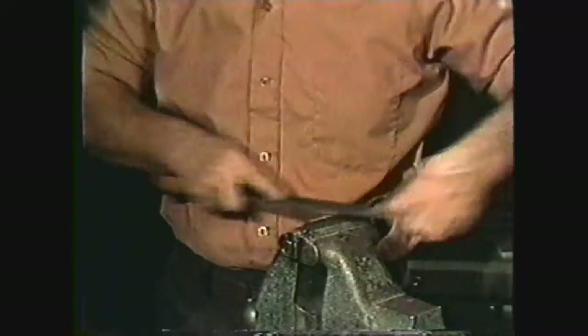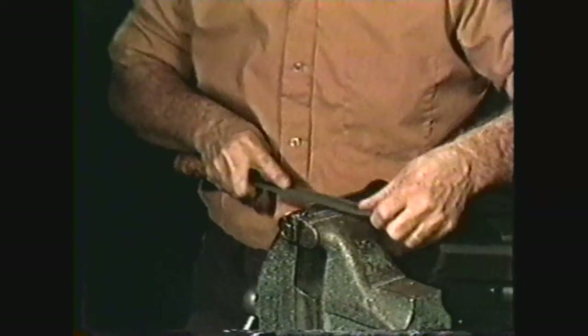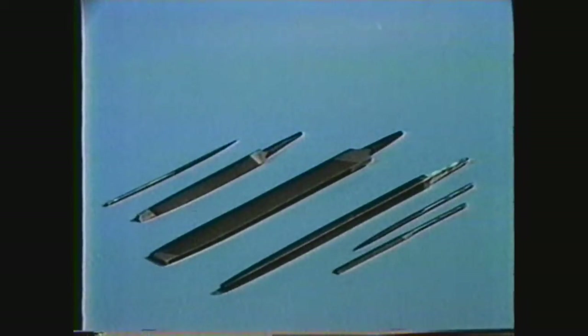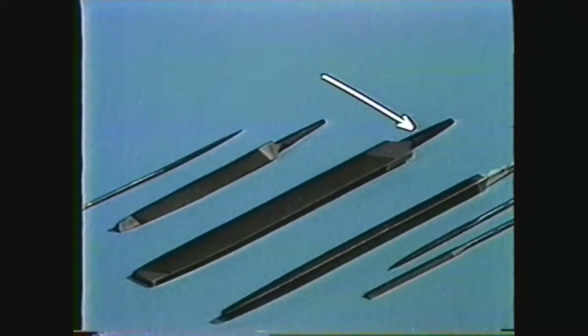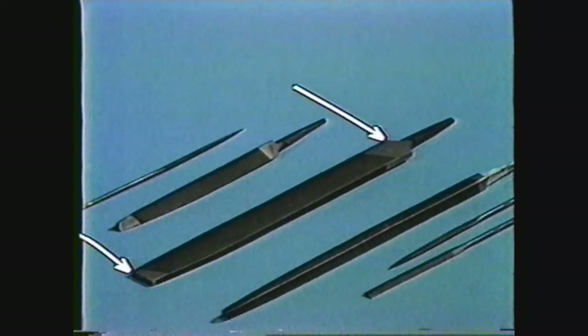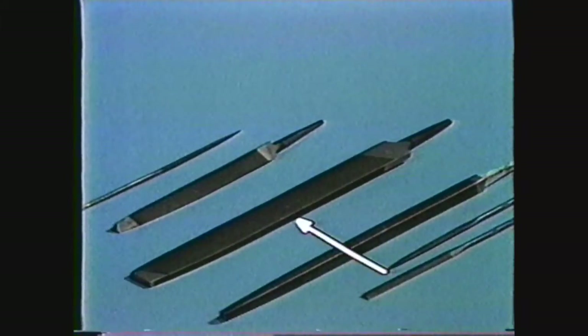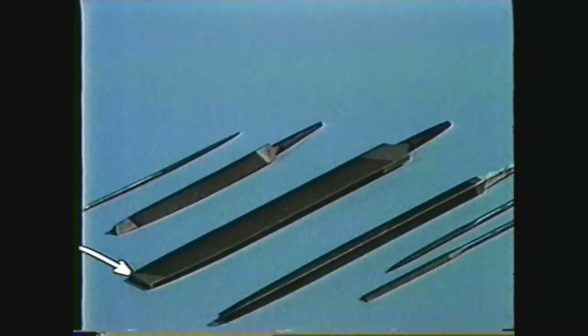Files are used for changing the shape of a workpiece or for making a finish on a machined workpiece. Files come in many different lengths and shapes. The parts of a file are the tang, the length of the file, the heel, the edge, the face, and the point.